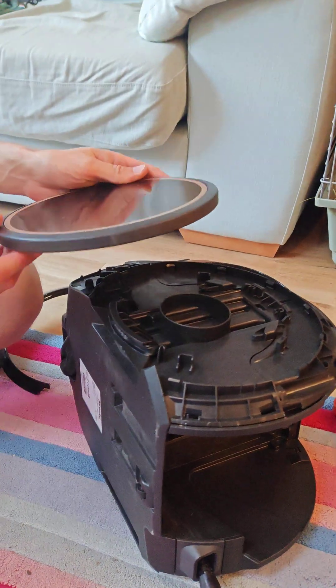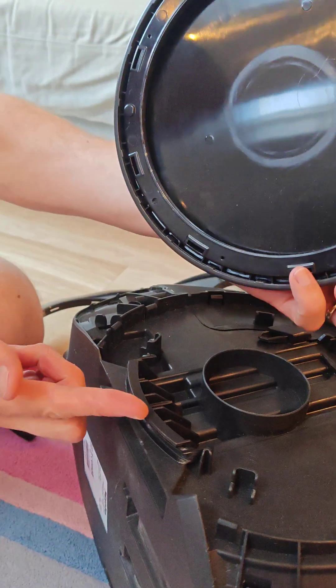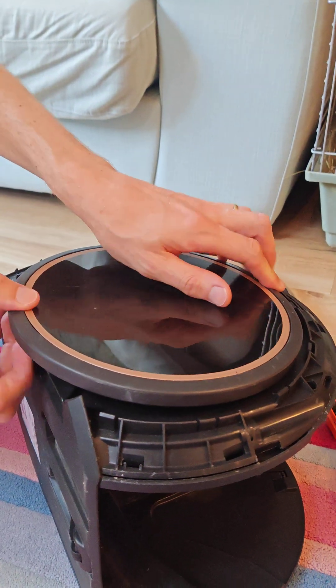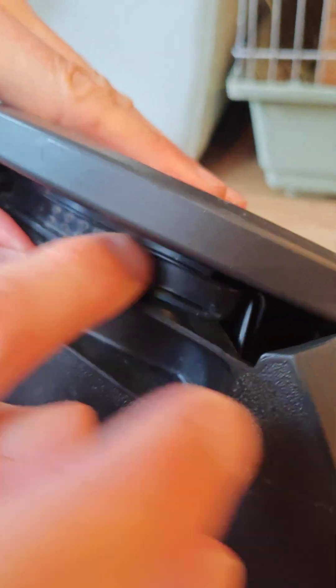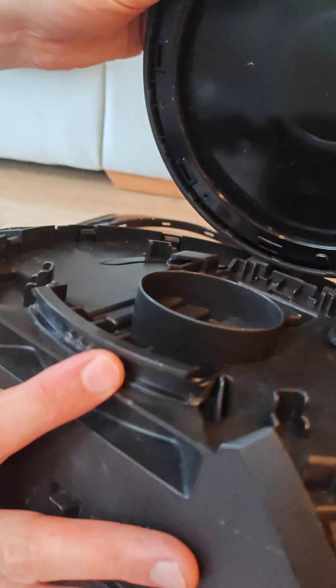You also have to pop the wheels off. The wheels, you can see, are really just clipped on around this bit here and up here. The way to pop those off is just get a knife in there and pop it off here and here. That's enough to make the wheel lift and just lift off.